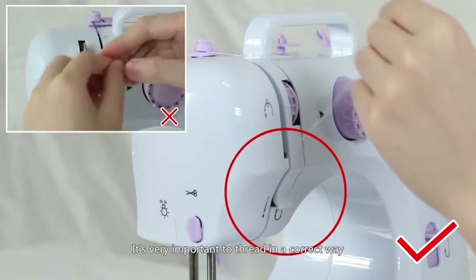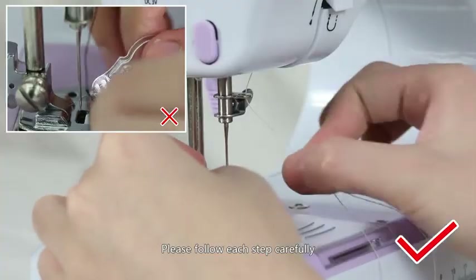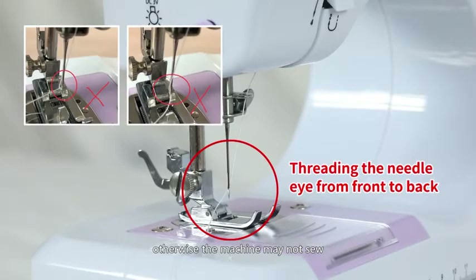Caution: it's very important to thread in the correct way. Please follow each step carefully. The needle eye must be threaded from front to back, otherwise the machine may not sew.